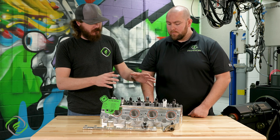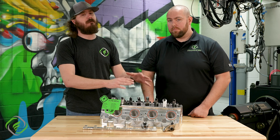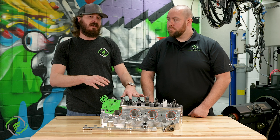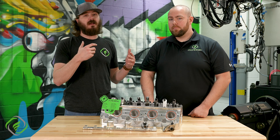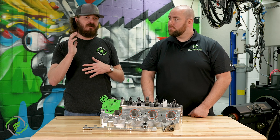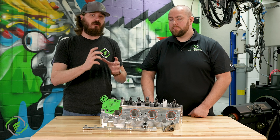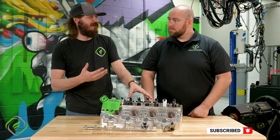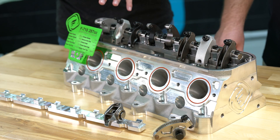Going from there, we start looking at a shaft mount system. This is primarily going to be used for solid roller applications, but it can most certainly be used for hydraulic as well — it just takes a little bit more fine tuning of lobe selection and spring and valve materials. It's a lot more in depth to have a perfected hydraulic roller shaft mount setup. It's almost harder to do than a solid roller one, honestly. But you see different materials here and different shapes — what are they all for?